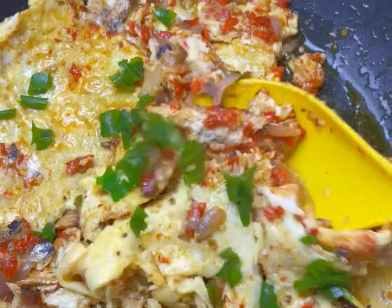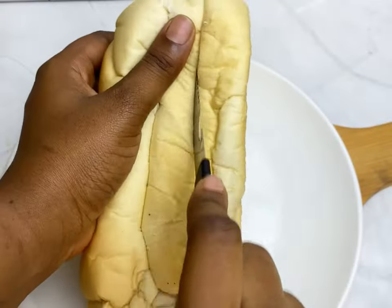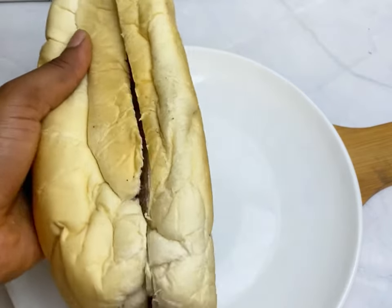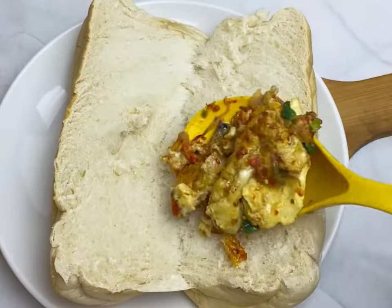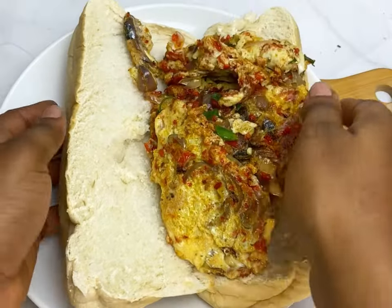I'll just garnish with a little bit of spring onions for special effect and coloring. I had this with agege bread — which is what we call this kind of bread in Nigeria — and it was so yummy, so peppery, so sweet, and absolutely delicious. You should try this out!